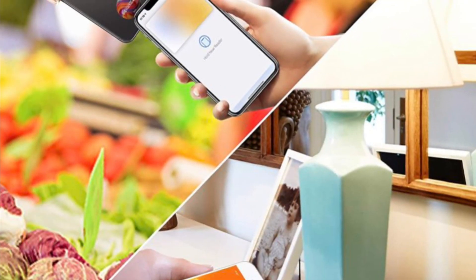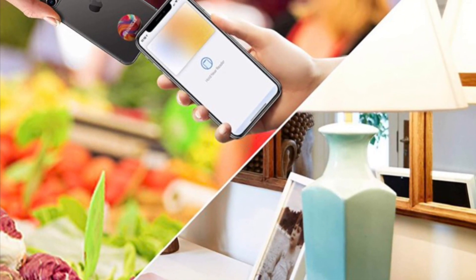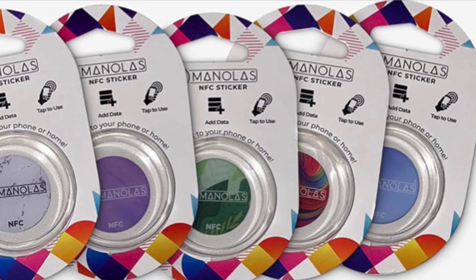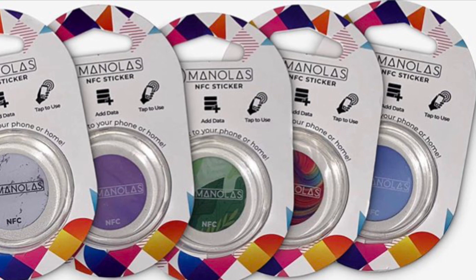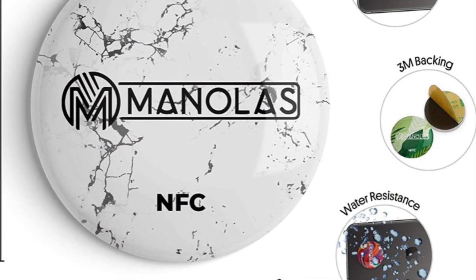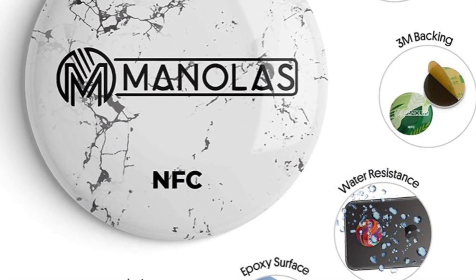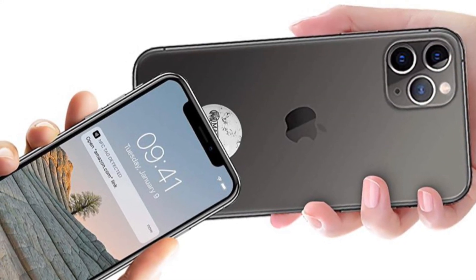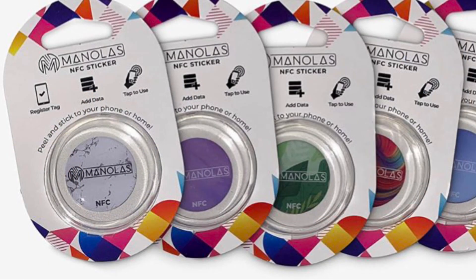Now that you know how this works, make the most of it. To use the NFC tag reader for data transmission, make sure the distance between the iPhone and the NFC tag is no more than 1.5 inches or 4 centimeters. That's pretty much it.